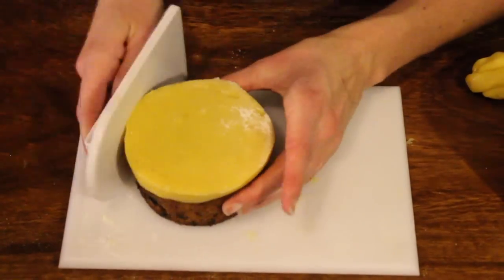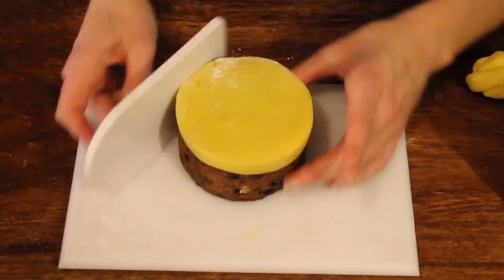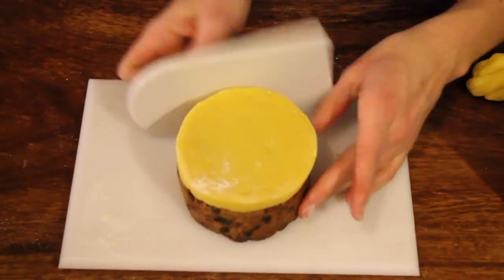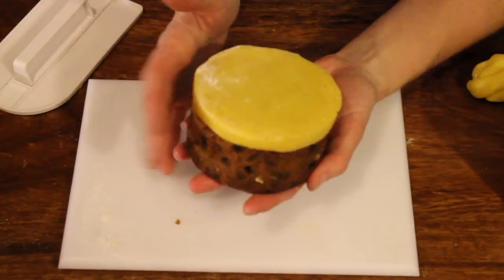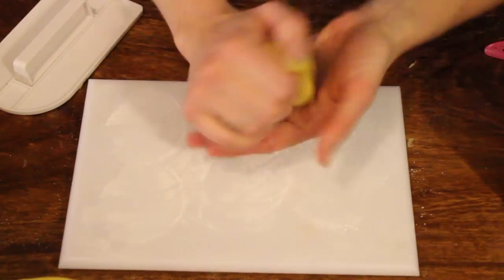Neaten it off a little bit and just smooth around the edges so it's smooth and matches with the cake sides. Clear off your board and just keep it dusted with icing sugar to make sure things don't stick.